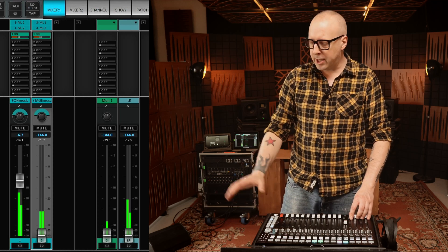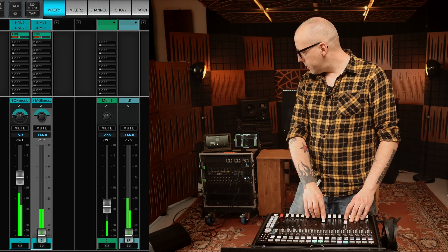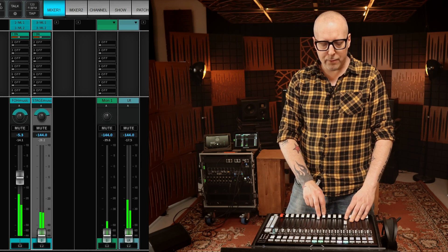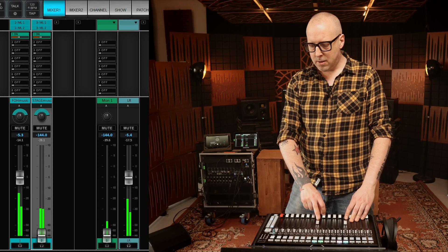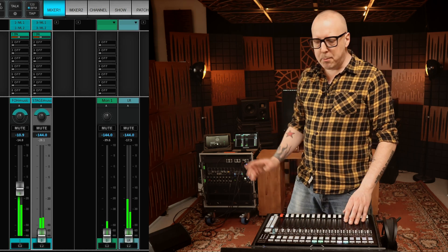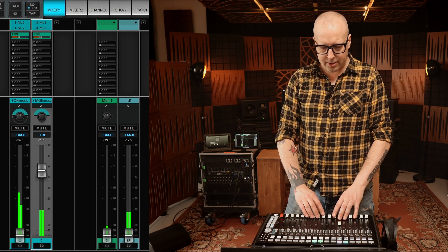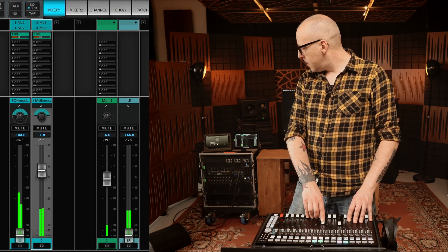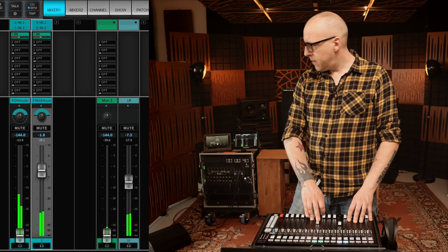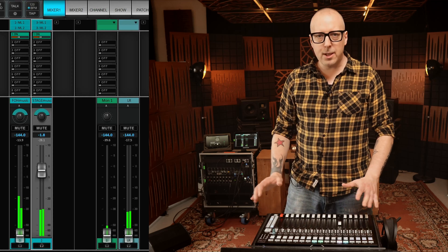All right, let's see that everything works. Here we have the house music coming from here, and this is sent to the stage monitors and also to the left-right. And then we have the music coming from the stage, and this as well is sent to the stage monitor and to the left-right. Right, so at this point everything works.